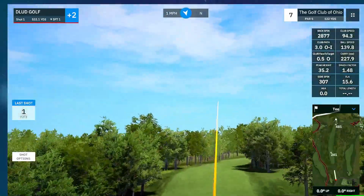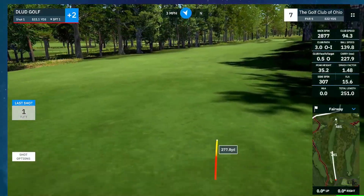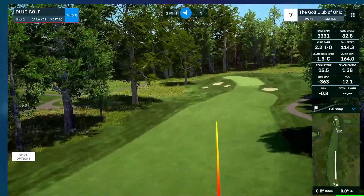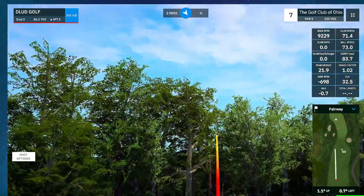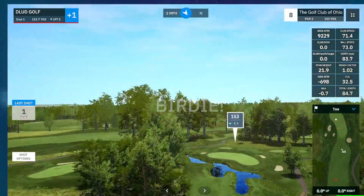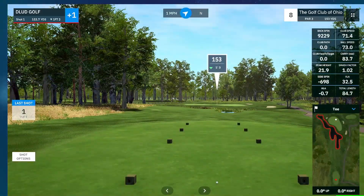Another par 5 here on 7. Decent drive, decent second, and 86 to go. Looks a little left — oh, it holds on for a birdie! Really cool water here. The water looks like a bunker.